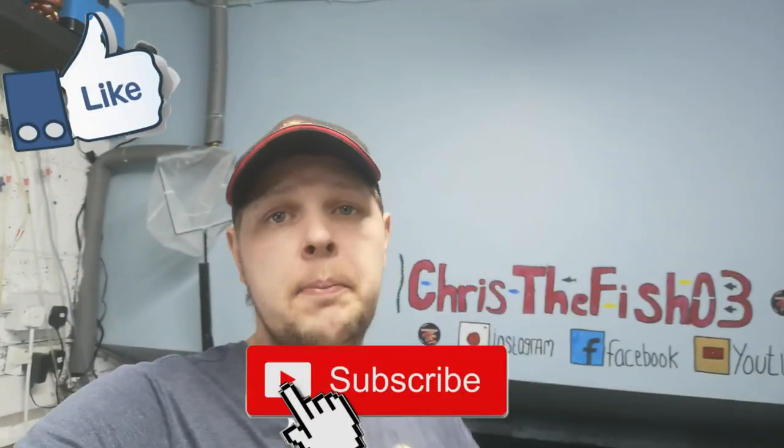As per usual, thank you all so very much for watching, it is greatly appreciated. Make sure you hit that subscribe button if you haven't already. Like, subscribe, hit the bell, and if you want you can leave comments down below — I'll reply to every single one of them. Thanks for watching, bye!